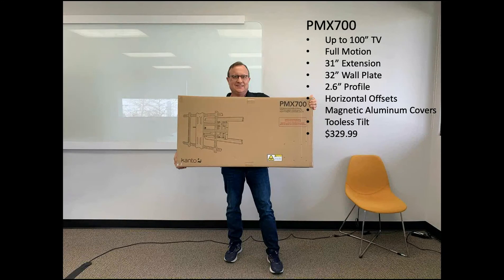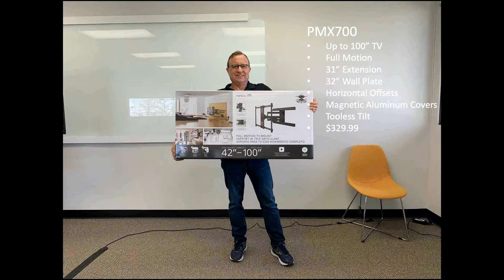Now you don't get to watch this whole presentation without seeing me. Here I am holding up our biggest and baddest wall mount — this is the PMX 700. It will hold up to a 100-inch TV, 31 inches from the wall with full motion. It ships in an outer box — you can toss that into your vehicle and take it out to your customer's location. But when you pull it out of that box, it's in a nice, pristine, full-color box with beautiful graphics that really convey the quality of the product to your customer.